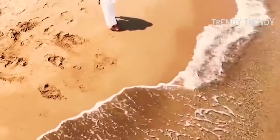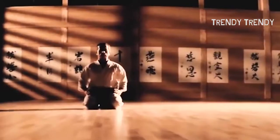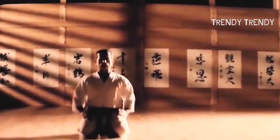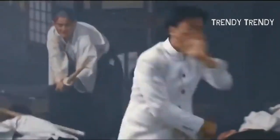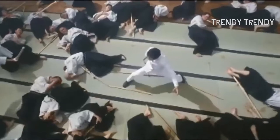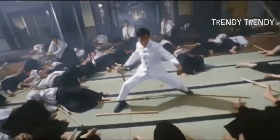Basic Wing Chun concepts include simultaneous attack and defense, centerline control, and constant forward pressure. The techniques are designed to be performed with reflexive responses, being used to off-balance attackers and turn their own attacks against them. The martial art is designed to be used at high speed when engaging at close range. Consistent forward pressure is emphasized, and common striking targets include vulnerable soft tissue areas like the groin and the throat.